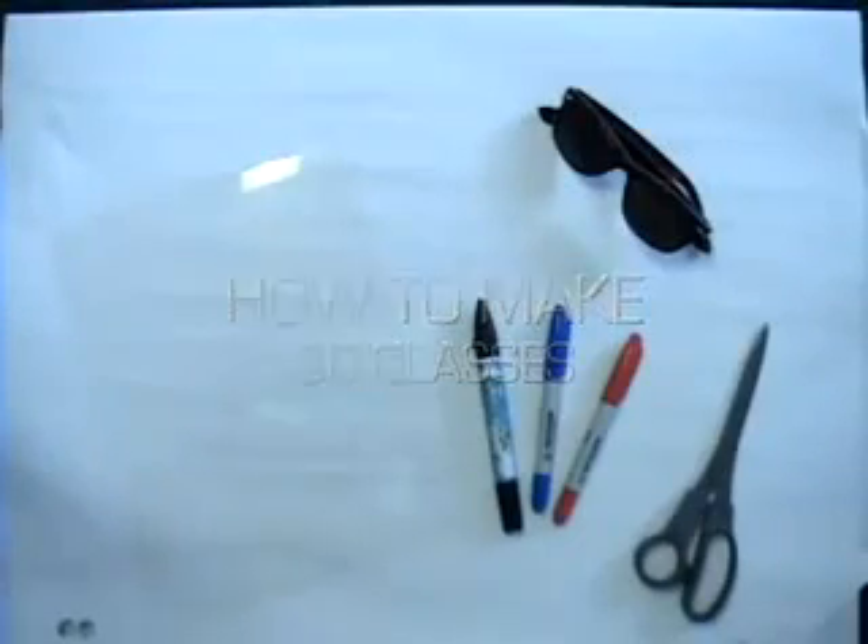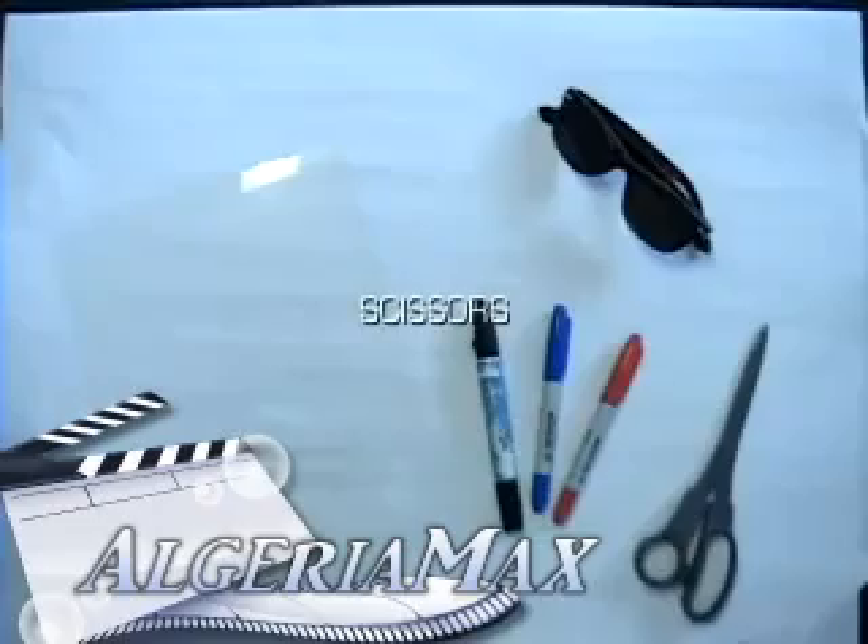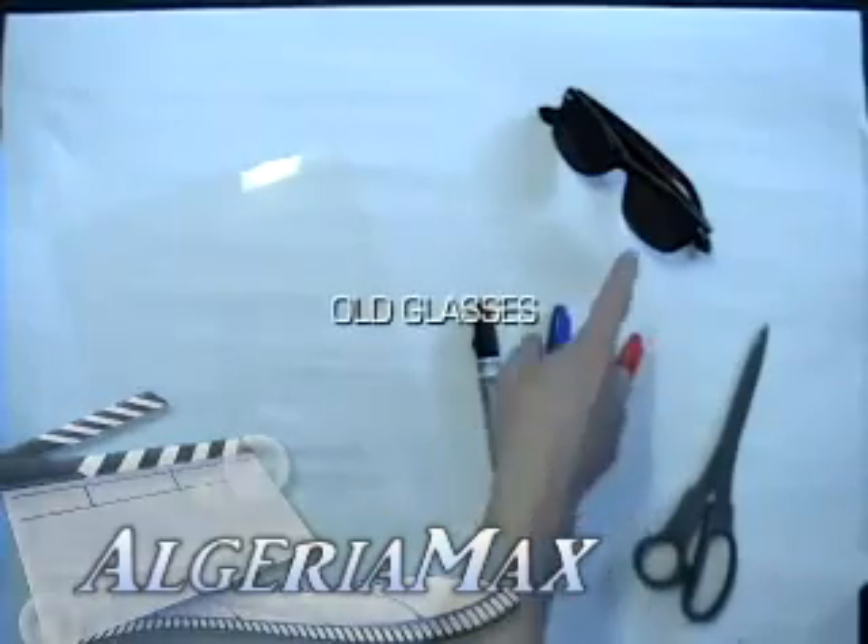Here's how to make 3D glasses. Get a transparency sheet, some blue and red markers, a pair of scissors, and some old glasses.